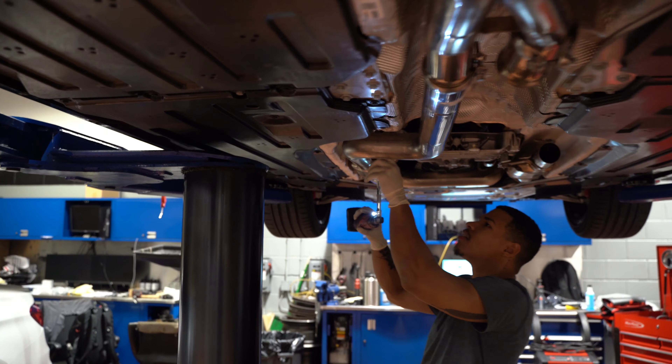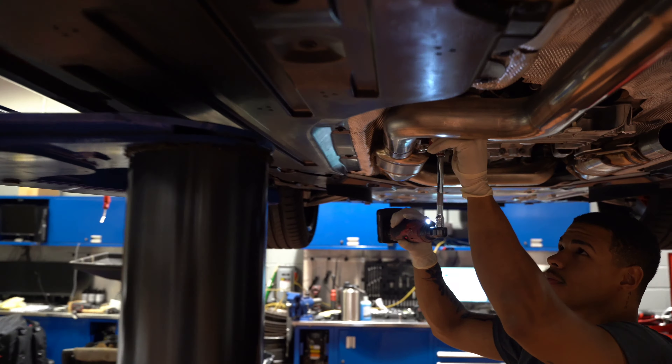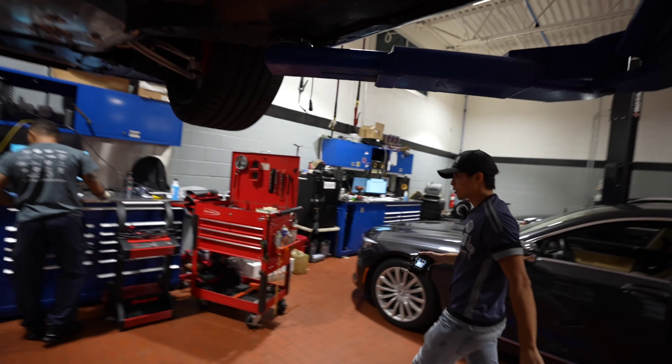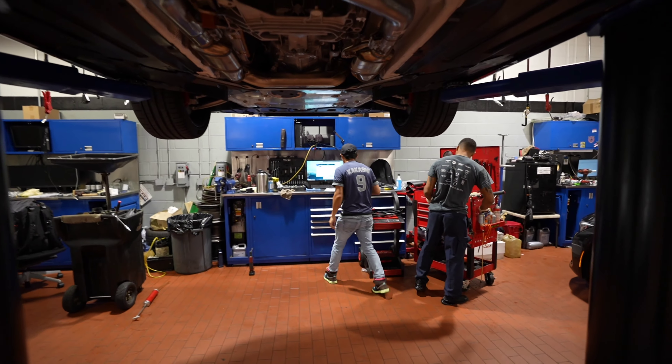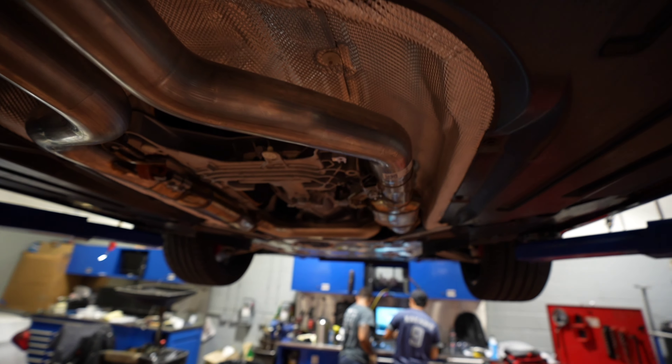All bolted up. This is the mid pipe, as you can see right over here. We've got Ben — the GOAT — and also Towsend for helping out. This is really going to be a game changer for the sound. I think I'm really going to enjoy it. We're going to start it up for the first time and hear how it sounds.